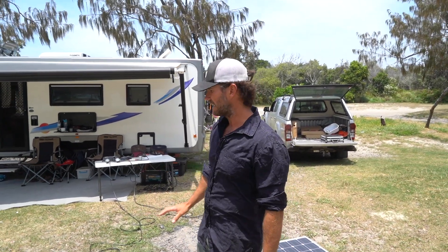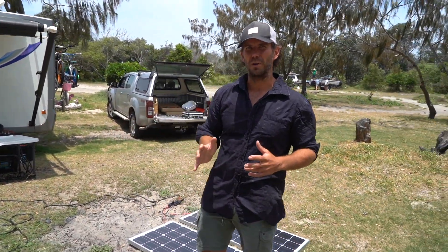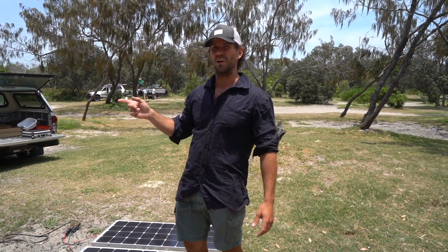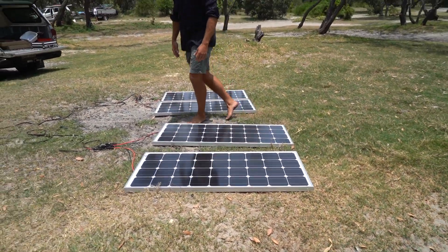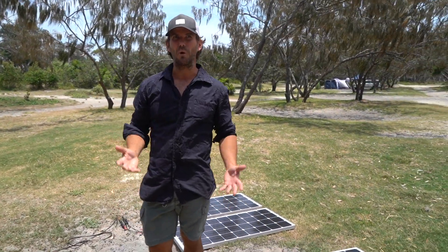What we've got here is four 100-watt panels — same brand as ours, just 50 watts less. We're going to show you the output through two different controllers. We've had a lot of questions about why we haven't used an MPPT controller in our setup, because we've got a PWM. This will show you why, and also what happens when you put a bit of shade over the panels or block one off.